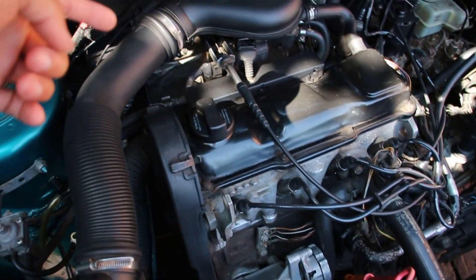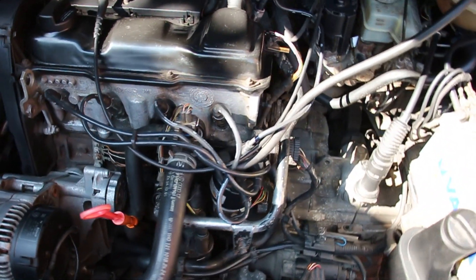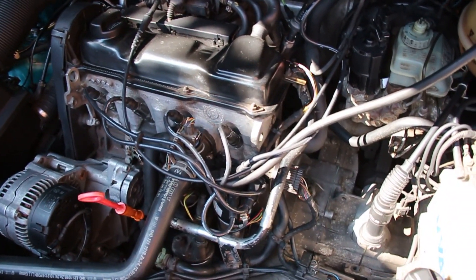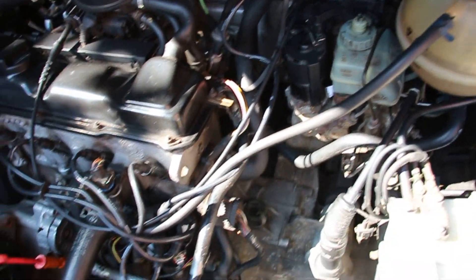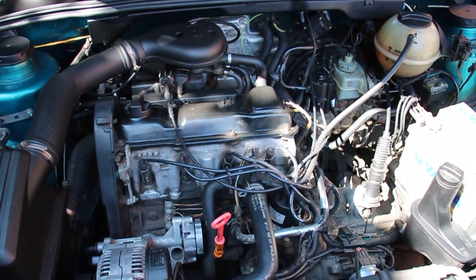I think all that stuff is going to be on the back side. The first thing I want to do today is head back to GK, bring the VIN number, and see if they have a crank sensor in stock — grab that and figure out where in the world it goes. I think it's on the back side somewhere but I'm not quite sure. I did get the car to run for like 45 minutes straight today.